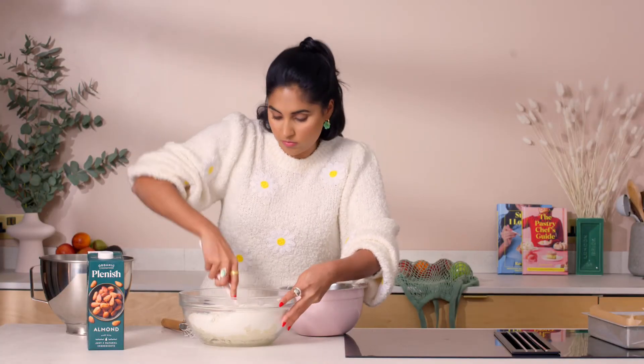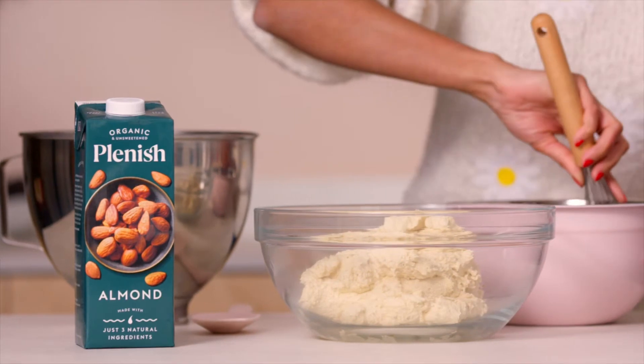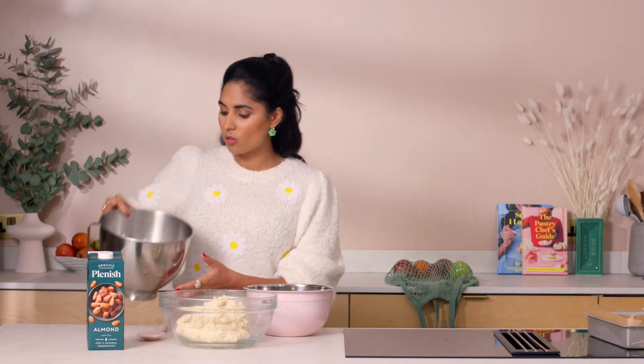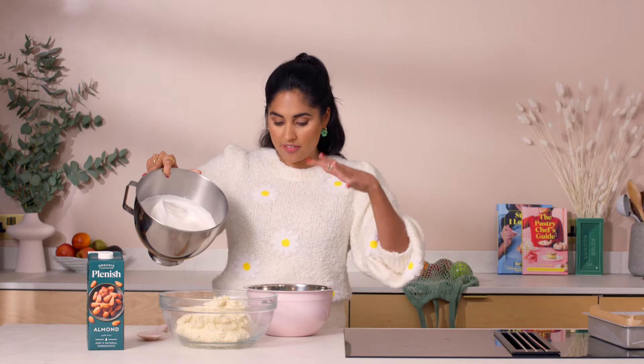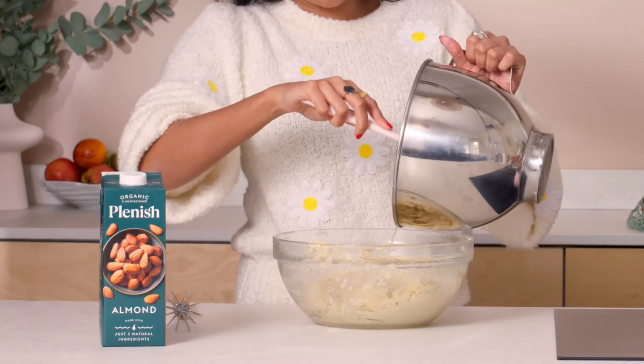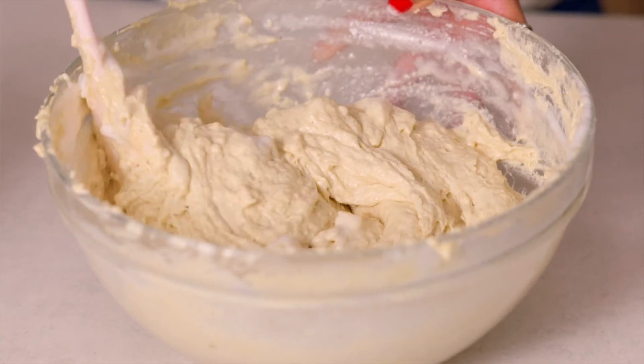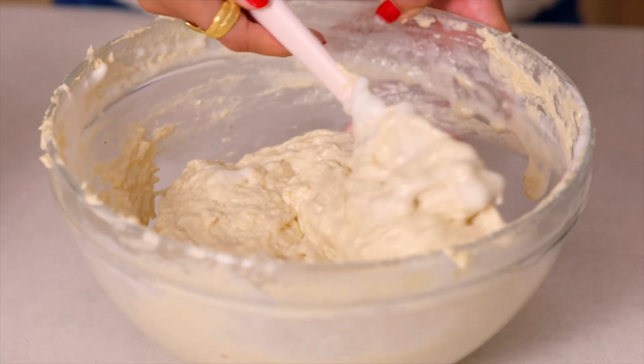Once that's mixed nicely, add some plain flour with baking powder and stir it up. You need to whip up some aquafaba — I've done that already, whipped it with a bit of cream of tartar and a little sugar to stabilize it. Then add the flour into the plant-based butter mix and fold it through. When the batter looks nice and smooth, pour it into a cake tin and bake it.